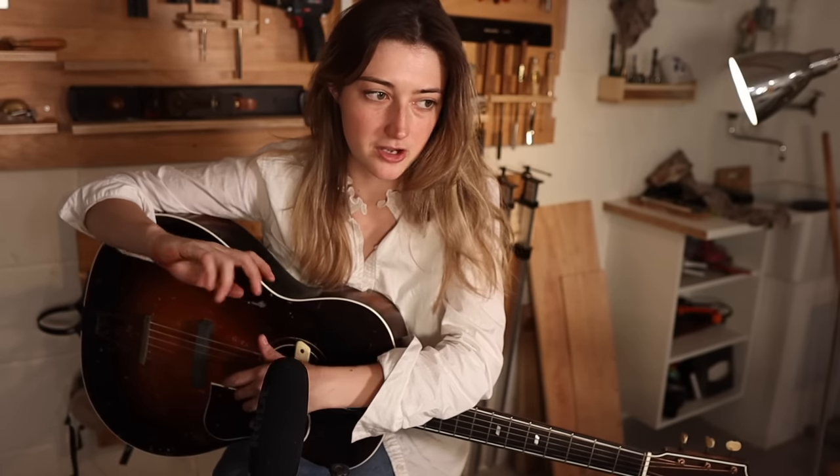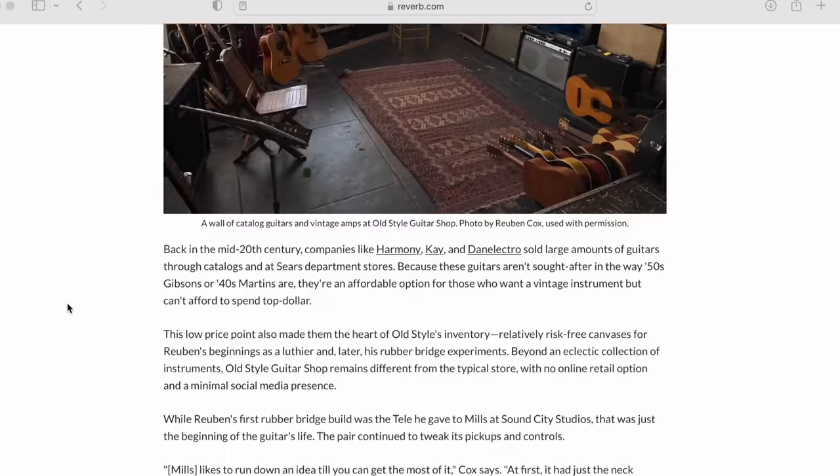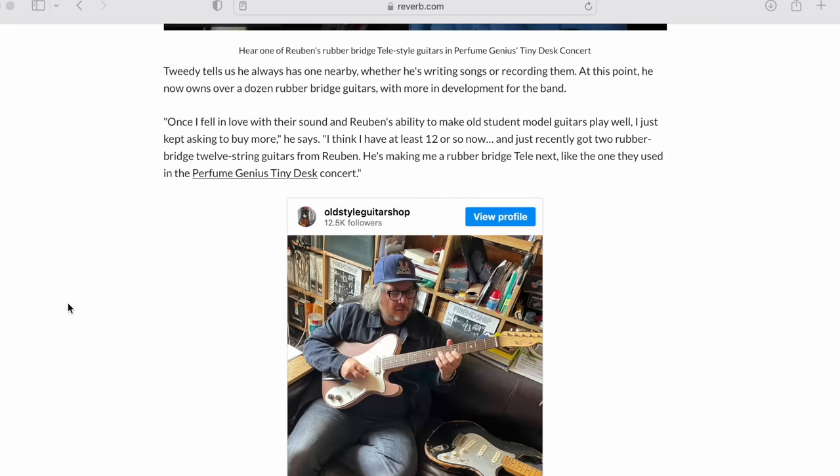Let me know if you end up using this video to do your own rubber bridge, and hit the subscribe button if you enjoyed it. I hope you feel less intimidated by the process — it's really simple. We should all try to do stuff ourselves, but of course support your local luthiers where appropriate if you don't feel up to it. If you want to learn more about the fantastic luthier Ruben Cox who popularized the rubber bridge, there's a great Reverb article linked in the description below. Check that out if it piques your interest. See you soon!